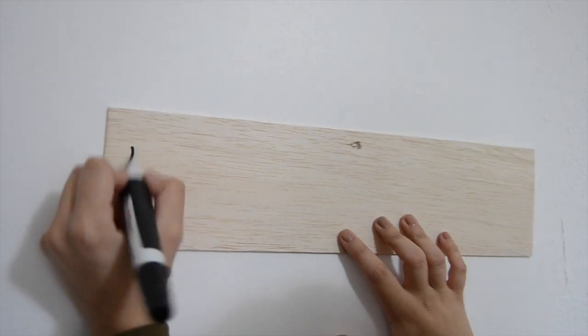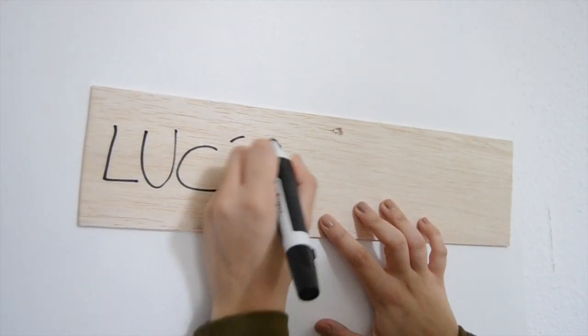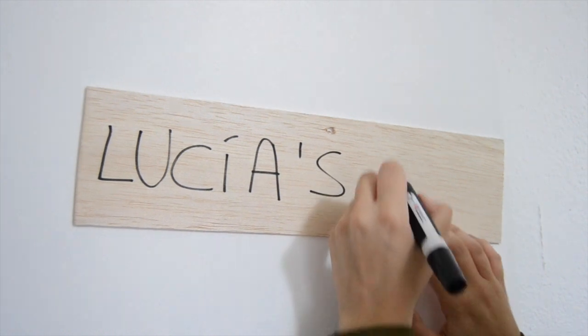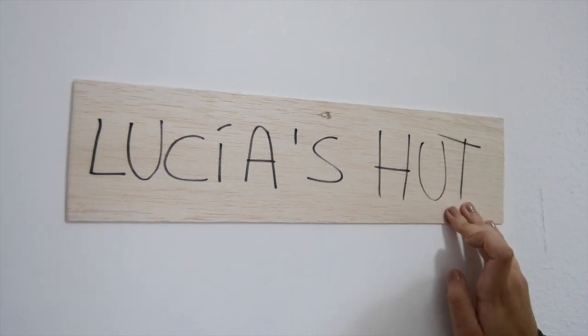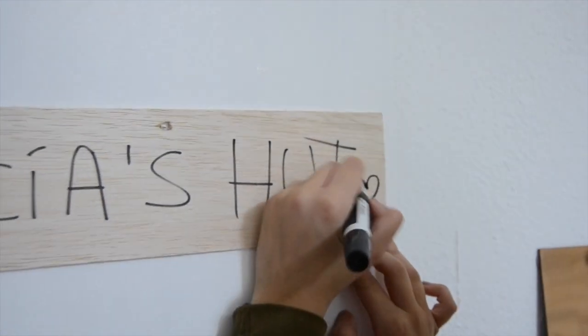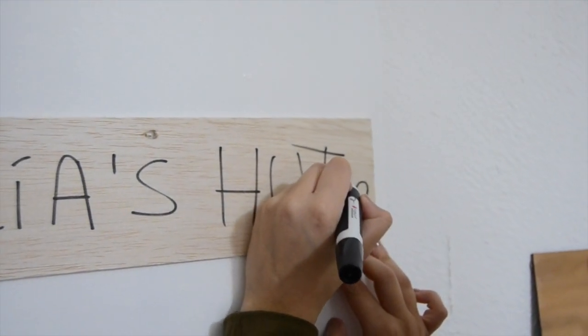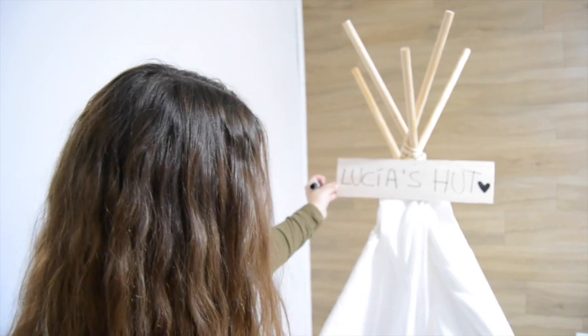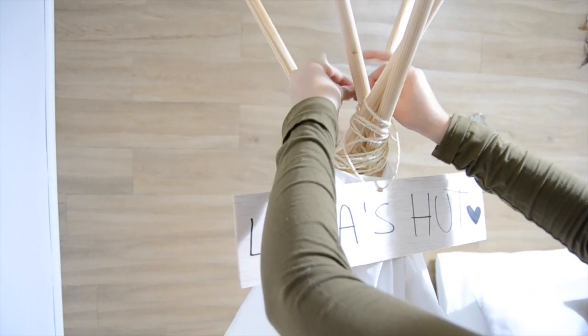I took a piece of wood and made a little hole to thread the string through. I wrote 'Lucia's hat' on it to decorate the teepee a bit more — but this is optional and depends on you. Once you have it, tie it to your teepee.